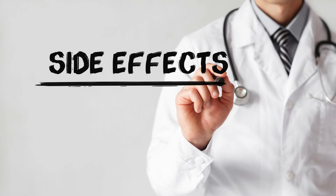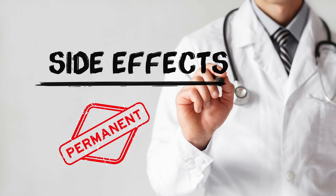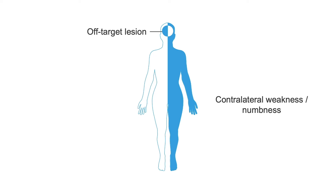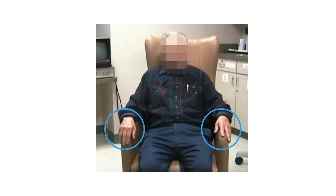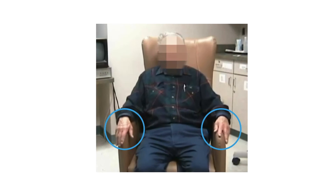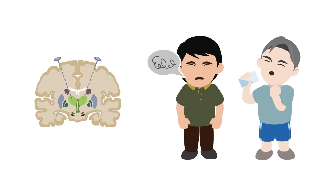The biggest drawback for conventional procedures is the high risk of side effects that can be permanent. For unilateral lesions, a slightly off-target lesion may result in contralateral weakness or numbness. Most patients with Parkinson's disease need bilateral treatment because symptoms affect both sides of the body, but bilateral thalamotomies or pallidotomies carry a high risk of speech and swallowing difficulties.